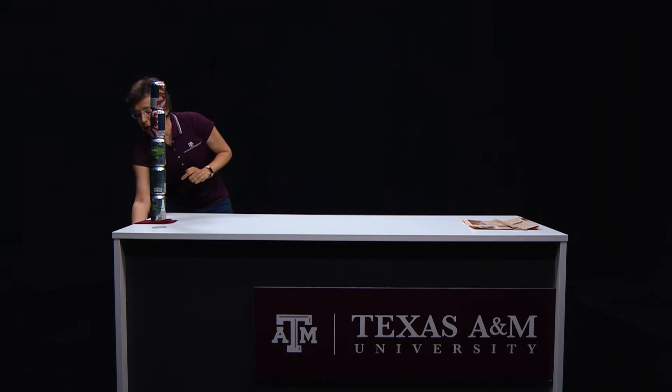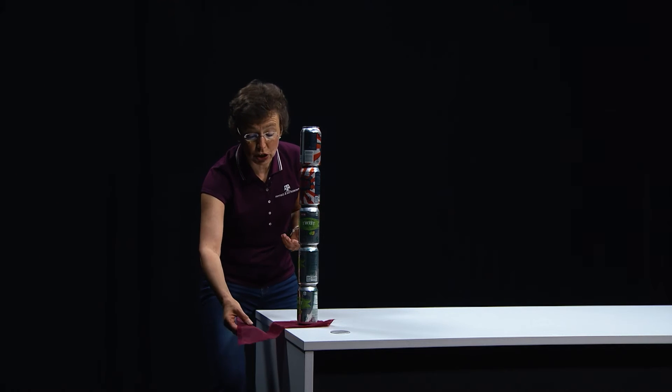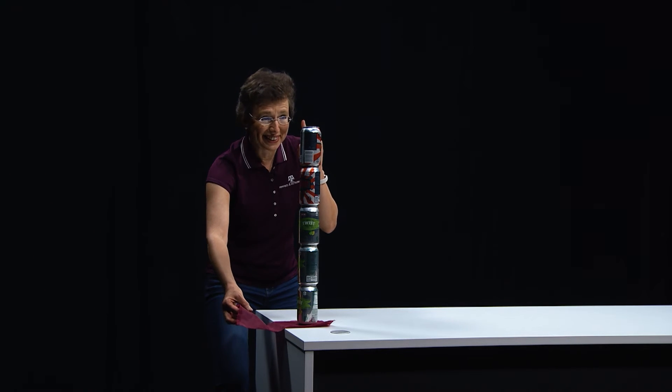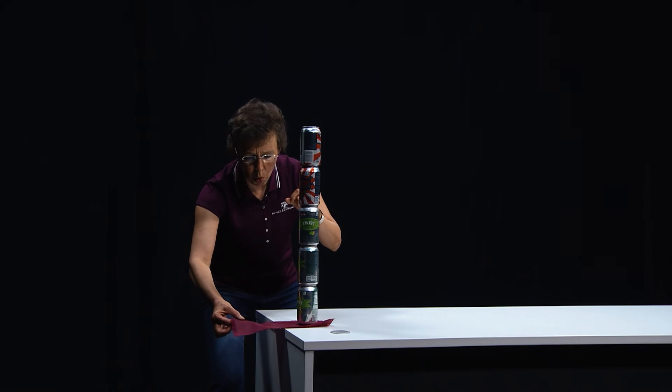Now, what will happen if I remove this cloth? Well, the tower will be destroyed. Are you sure? Let's do it. Three, two, one.